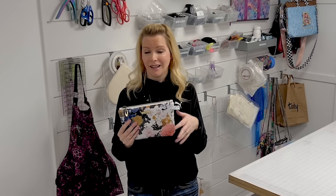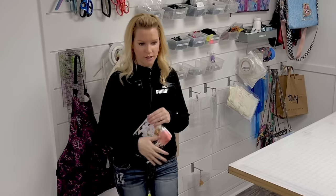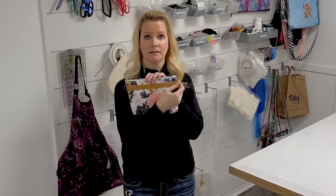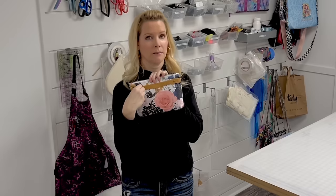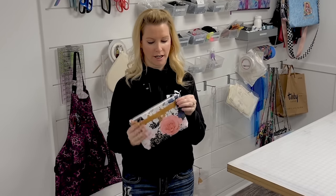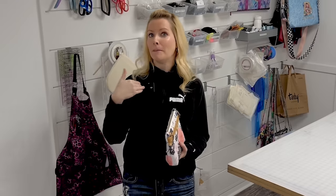If you're not a wristlet person like me — I don't use wristlets, I'm more prone to just setting it down and forgetting it, I need to be hands free — you can use this as a clutch, as a zippy pouch to throw in another bag, or you can add a body strap to these back D-rings. By doing it this way, it is machine friendly and allows the wearer to choose which side they want their wristlet strap to hang, but also gives you the option of wearing it as a crossbody, which is my preference.